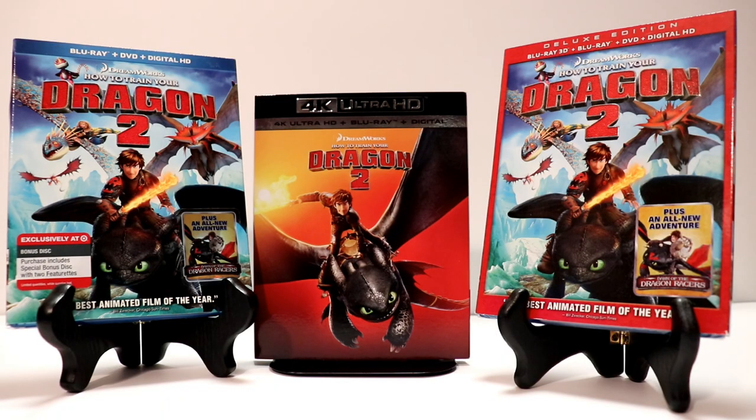So here are a few of my other editions. I've got the Target exclusive with the bonus disc on the left — got a very nice embossed slipcover. And then I've got the newest 4K release in the center with a nice slipcover. And on the right, I've got the Blu-ray 3D, Blu-ray DVD, and digital HD copy. I really enjoy the 3D versions of these movies, so I always like to get the 3D disc if available.